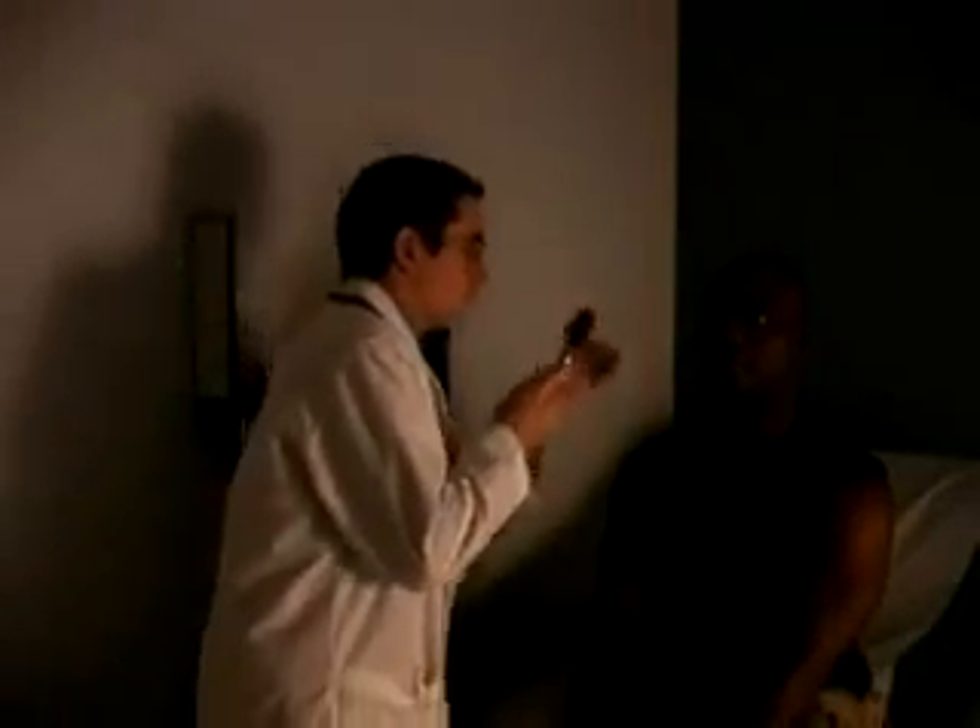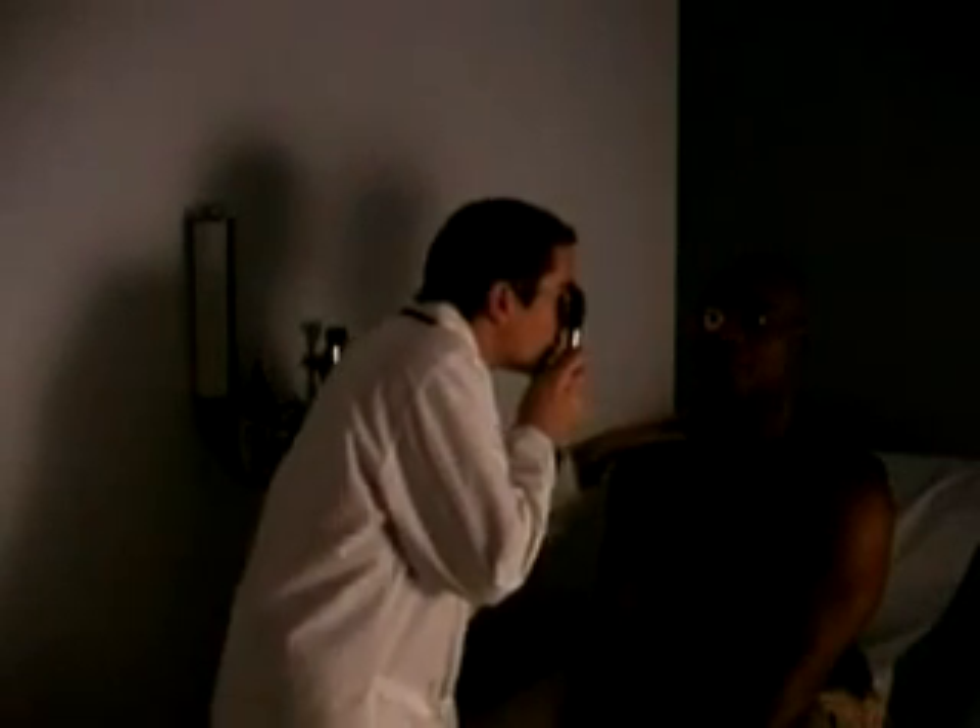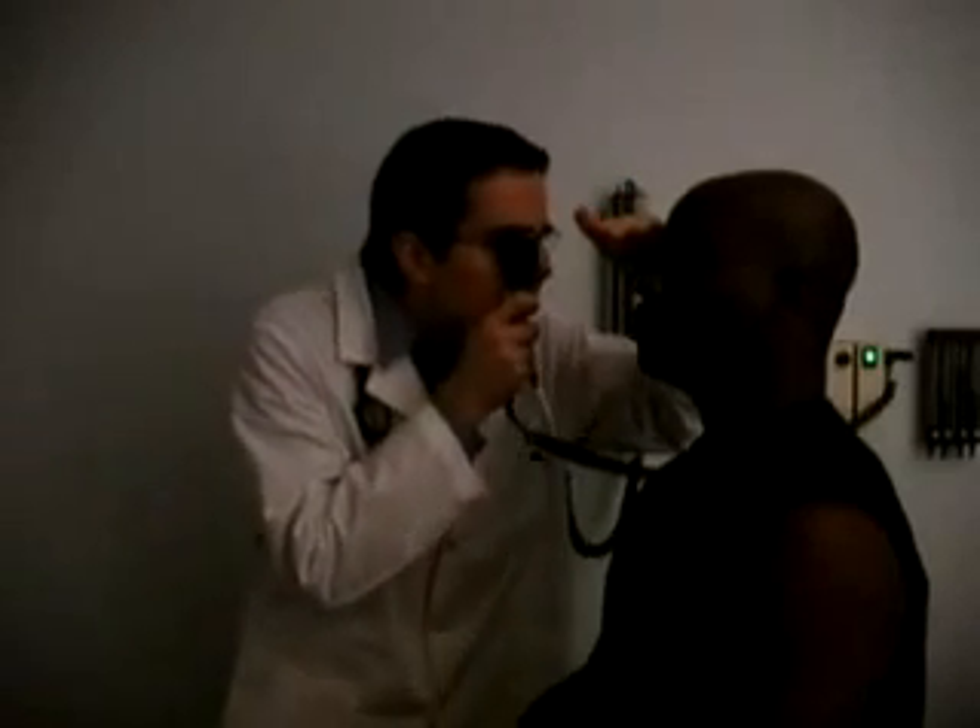Most patient examination rooms have a standard ophthalmoscope mounted to the wall. Adjust the aperture and diopter and adjust the light to about half maximal intensity. Dim the room light. Then, holding the ophthalmoscope in your right hand, hold it up to your right eye to examine the patient's right eye. Ask the patient to look straight ahead while you approach from a temporal angle. Brace your other hand on the patient's shoulder or forehead to gauge the distance. Once you elicit a red reflex — an orange glow in the pupil — follow it in through the pupil.